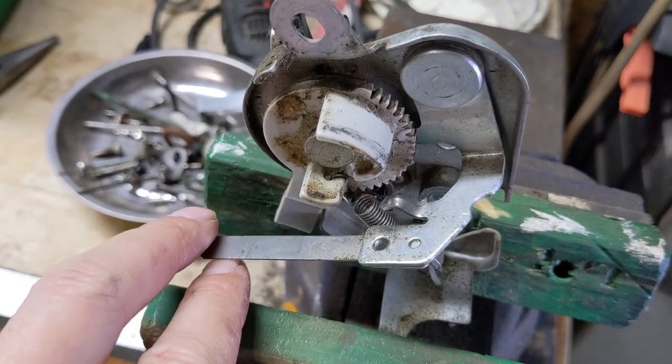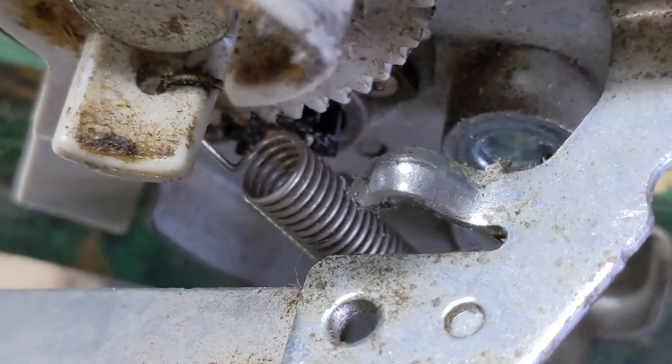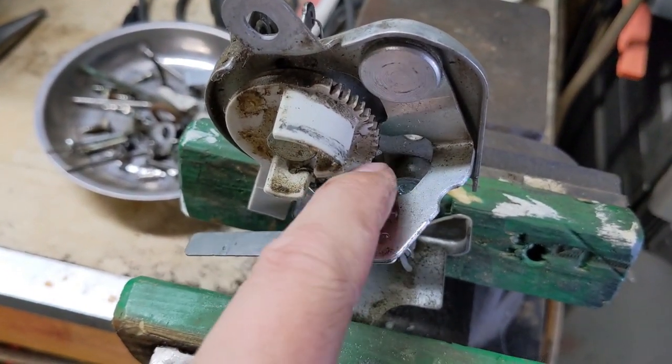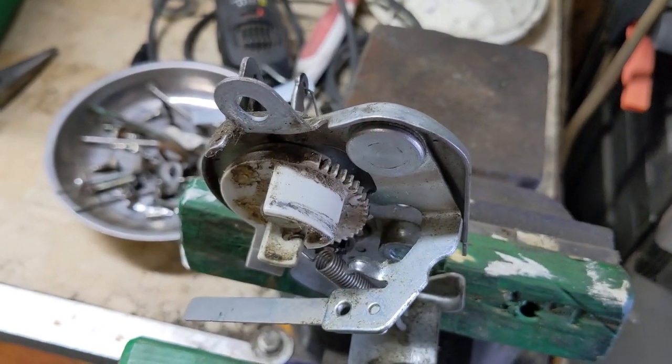I've got this little choke mechanism in my vise. First thing I'm going to do is come up to this little tab — that's what engages the plastic — and I'm just going to use a little file to clean it up because it feels like it's got a couple of little sharp edges which could be digging into the plastic. We're going to go ahead and smooth that surface out.